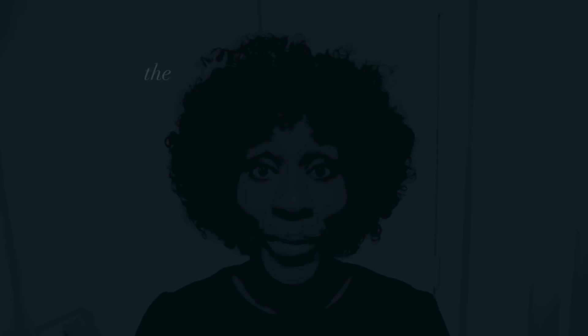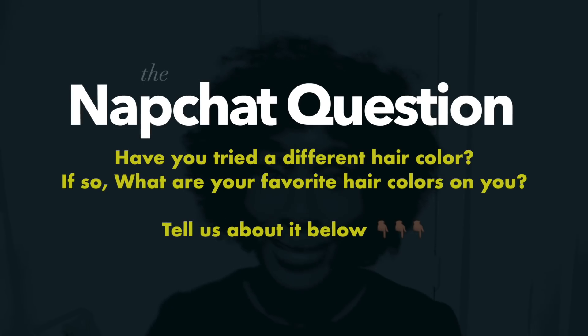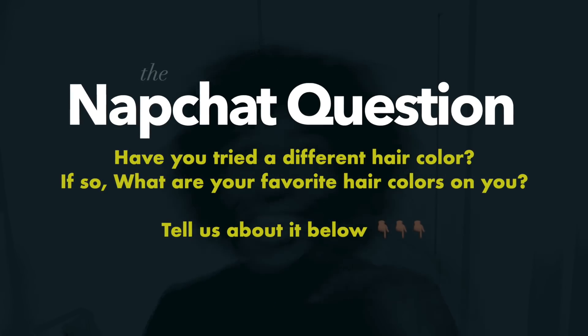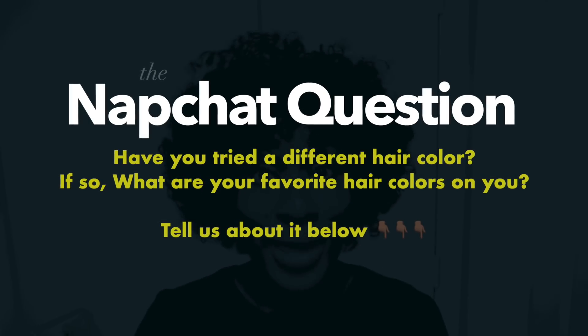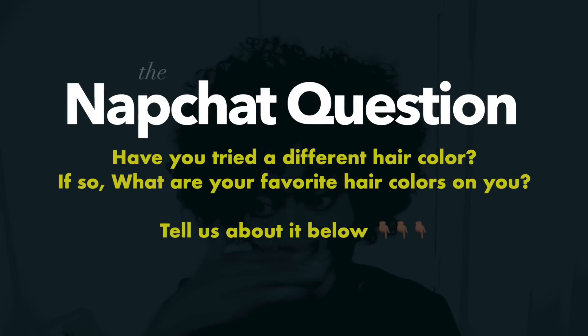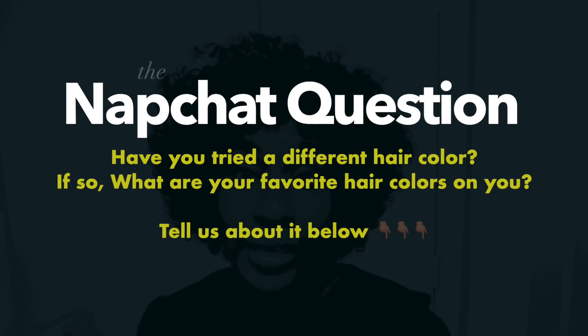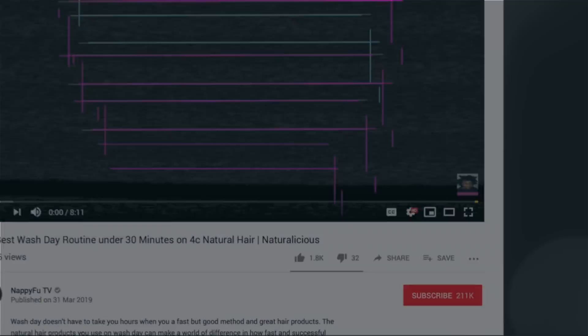Now we've come to today's Snapchat question: do you play around with hair color? If you do, let me know your two favorite colors you think you look banging in. If you're like me and you play with color here and there but not heavily, are you willing to try it now? If so, what's the first color you're going to try? Let me know in the comment box below.